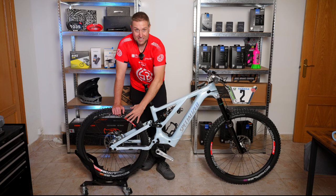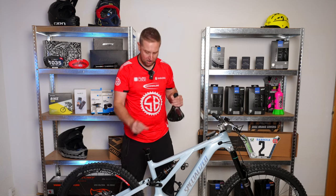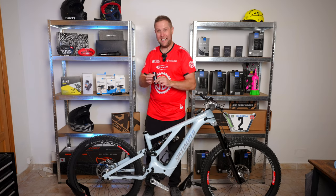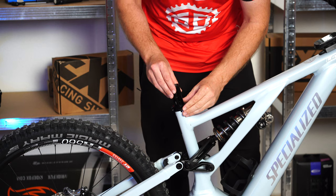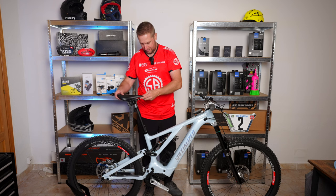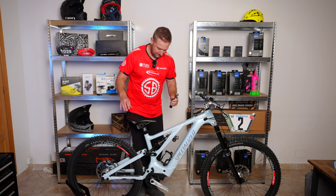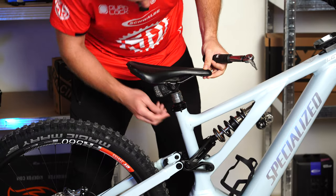While the bike is in the stand, we're going to change the dropper. This has come off the Kenevo SL. We're going to use a shim, as this post is narrower than the seat tube. We take the seat post out, slide the shim in, then grab the seat post and slide it in. We have a torque wrench set at 5.2 — that's really important. If you're working on carbon fibre frames, do not over-tension this, because you can crack the frame.